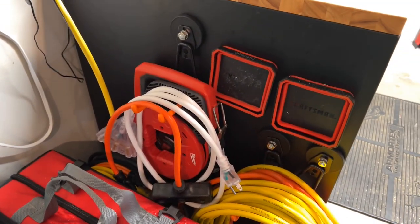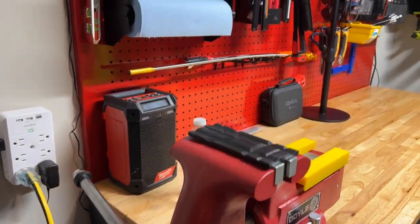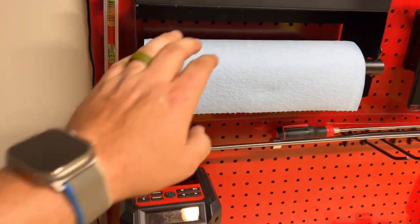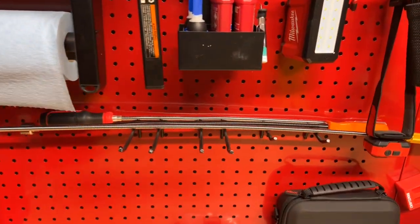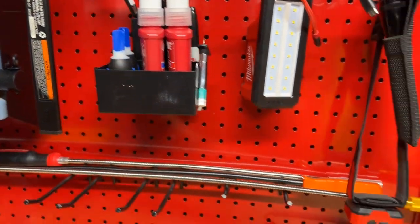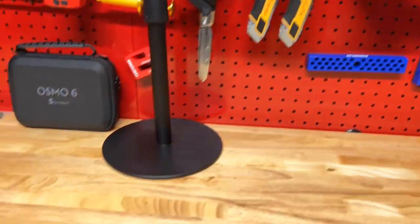Got a couple hook things from Amazon for extension cords — works out pretty well. A couple of pegboard accessories from Mad Tools — really good quality. With typical pegboard hangers everything's wobbly and loose, but their stuff is a little bit thicker. It still wobbles just a hair but it's ten times better than a standard one. So there you go guys — that's a review of the 72-inch Husky workbench. I'll see you guys.